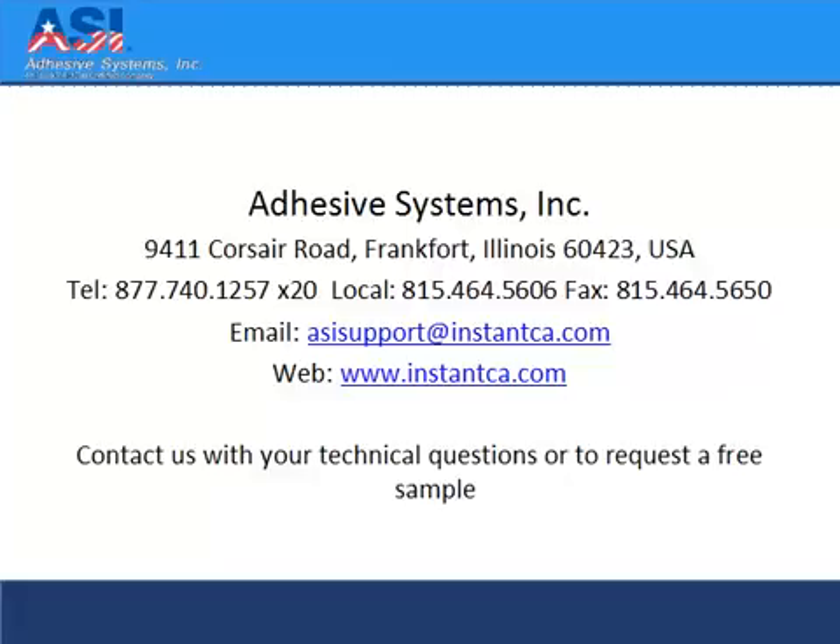For more information about threadlockers, visit our website at www.instanceca.com.